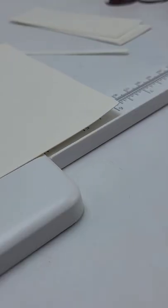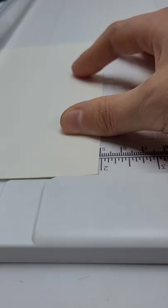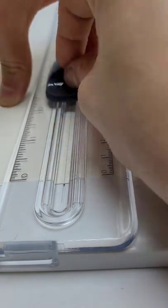Take a piece of watercolor paper, line it up to 6 inches, and then cut it. From there, go and line it up to 2 inches, and cut it again.